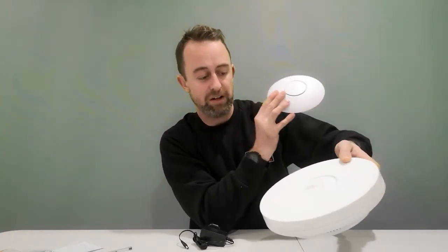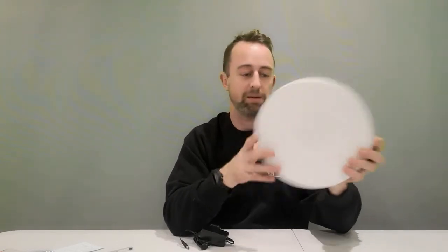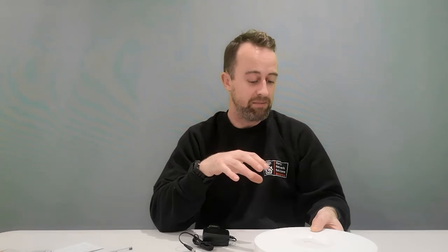For us, we're using these in an installation coming up next week. The size isn't an issue because we're putting them into a ceiling so they'll be hidden. But if we weren't, I mean, you couldn't really put this on someone's ceiling in a house — it's just ridiculous. Other than the size, it looks all good in terms of specs — it's 2x2, Wi-Fi 6 enabled on both 2.4 GHz and 5 GHz channels.